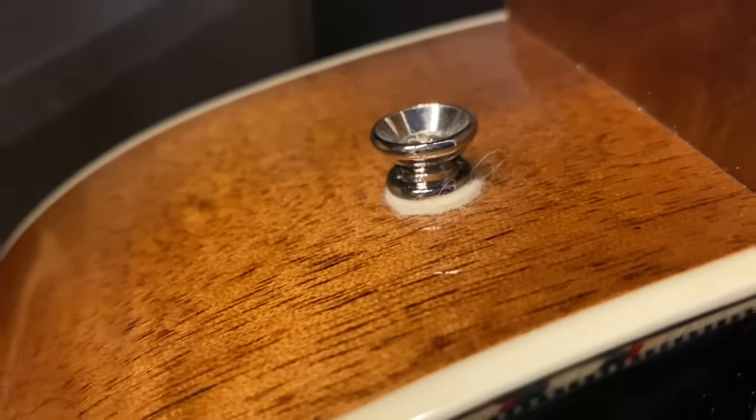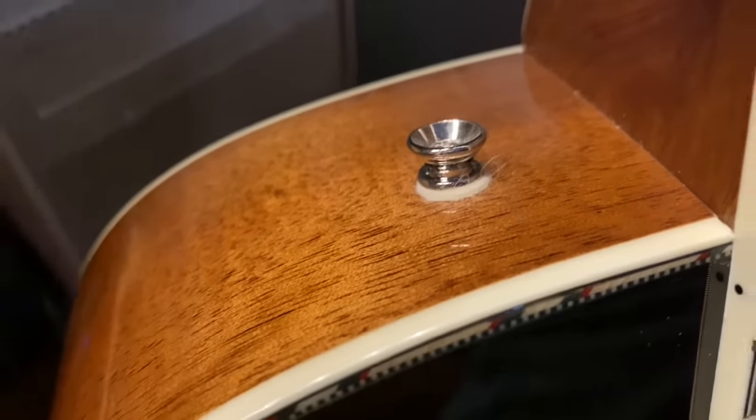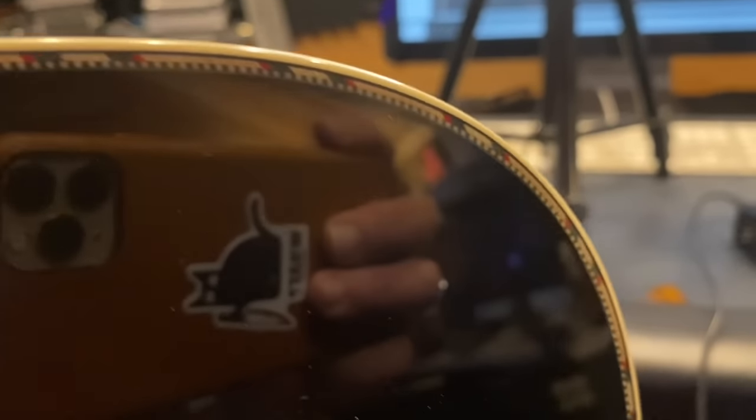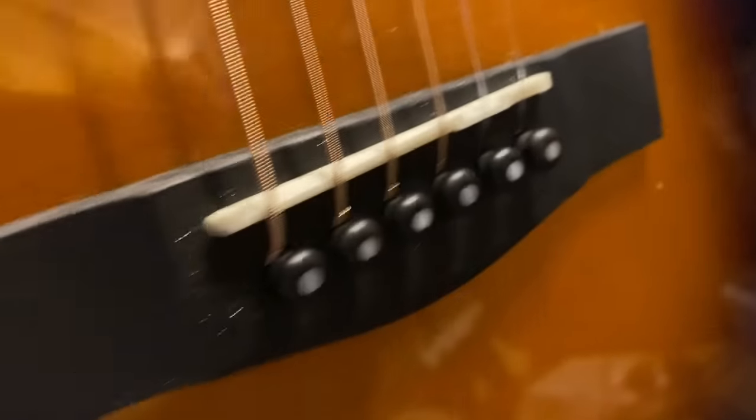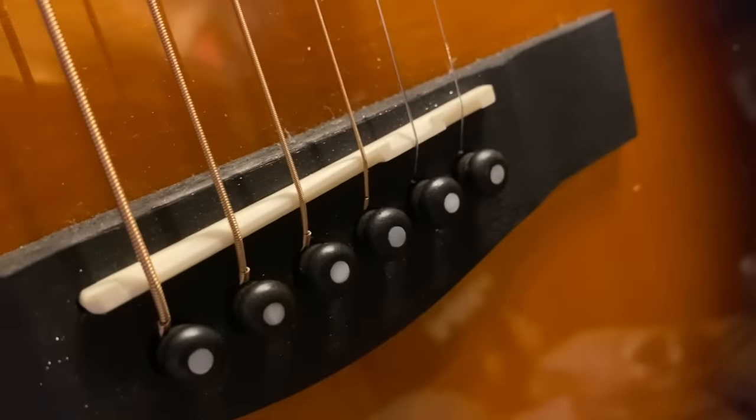There's something they should be shot for — putting a strap button there. There's a block of wood on the other side, but still, I hate this. Then we go to the top, and we see a really nice piece of probably Sitka with this cool purfling here — it's multicolored, red, blue, white, with a checkerboard on the inside. I love this pickguard. It's got an ebony bridge, micarta saddle, plastic pins — can't fault them for that, everybody does it.